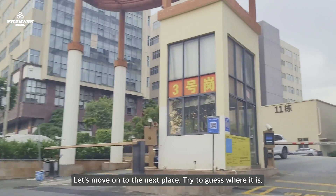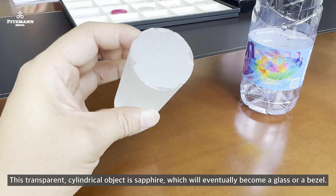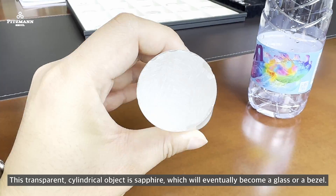Let's move on to the next place — try to guess where it is. This transparent cylindrical object is sapphire, which will eventually become a watch glass or bezel.